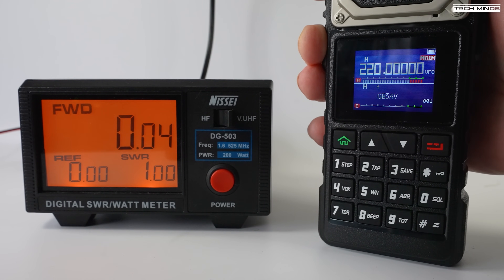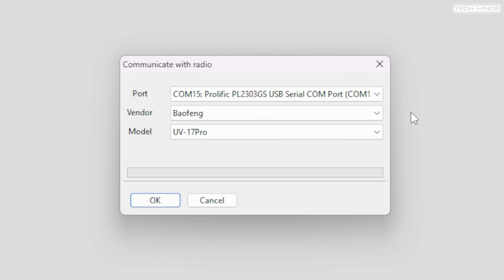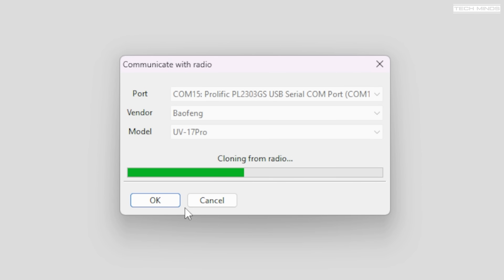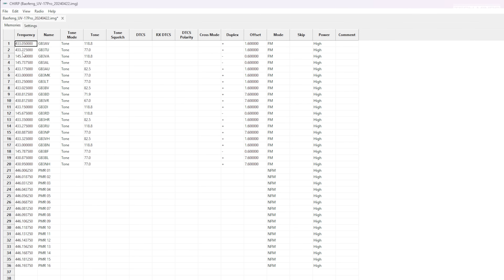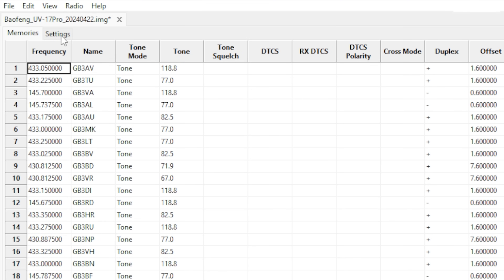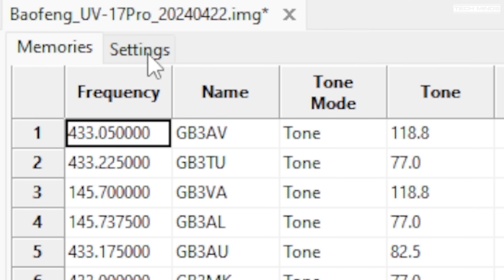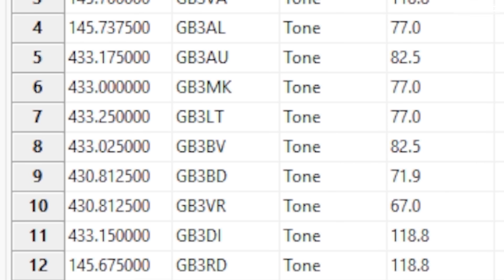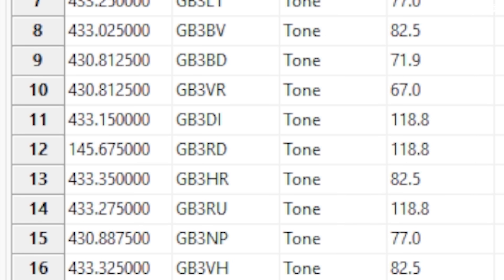The 1.25 metre band isn't supported in the UK and I wasn't able to perform any real tests on it because nobody else is talking on it here. Programming the UV25 can be achieved using CHIRP by selecting the Baofeng UV17 Pro model. Uploading and downloading seem to work perfectly with no issues. A great feature of CHIRP is that you can import your local repeaters via the inbuilt repeater book feature. CHIRP always has my vote for programming radios — it's free to download and supports multiple operating systems.